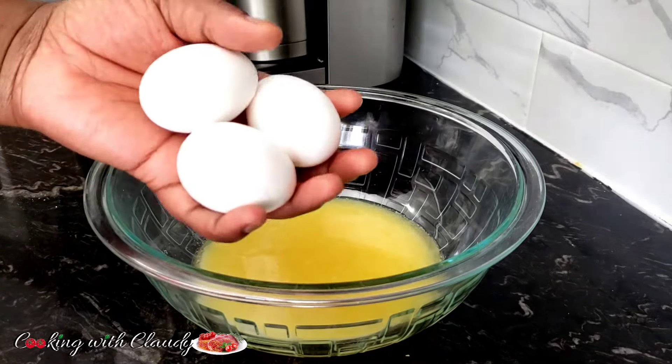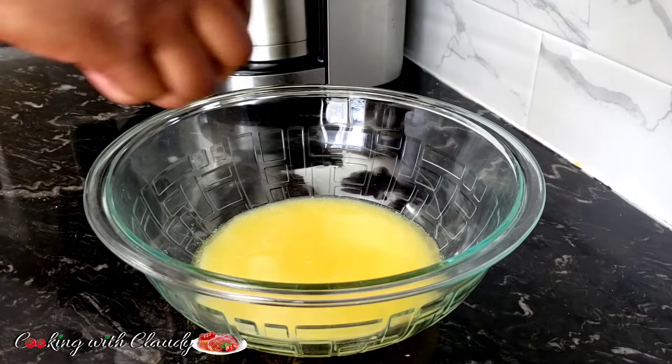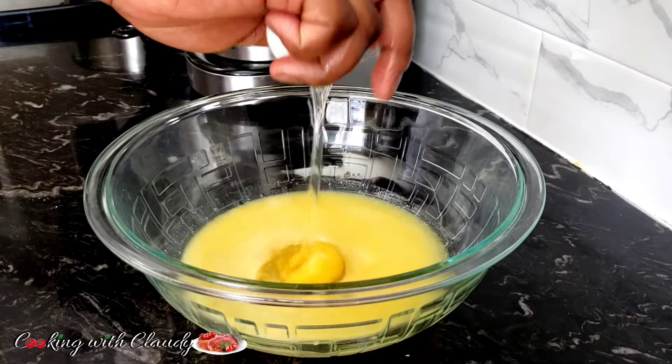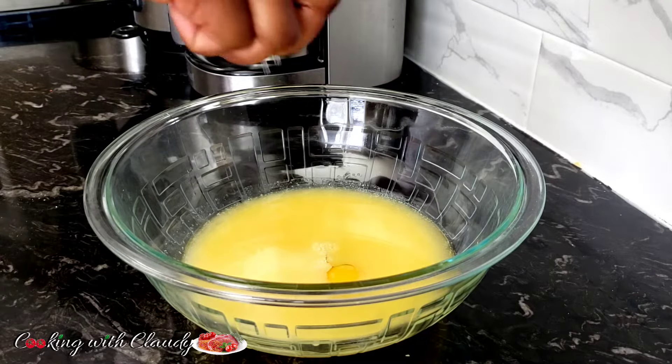The next thing coming in — I will be using three large eggs at room temperature. This recipe is very rich. The amount of butter I'm using here is one cup of melted butter, that's about two sticks. I'm just cracking my eggs in and the rest of the ingredients will follow.